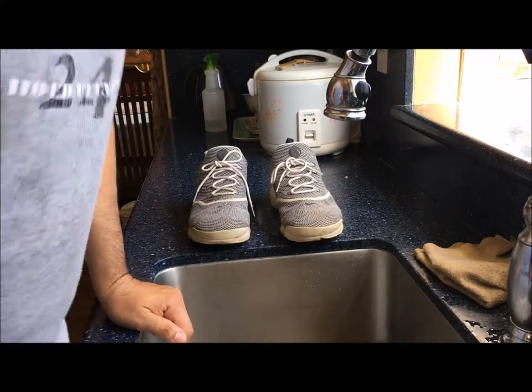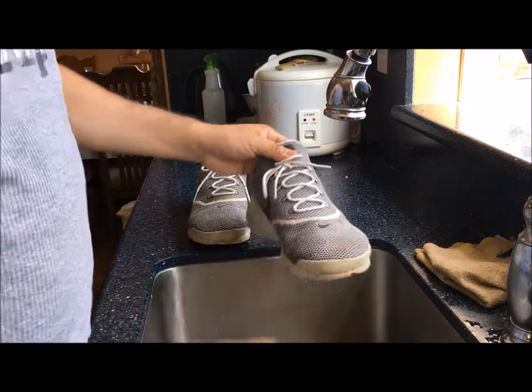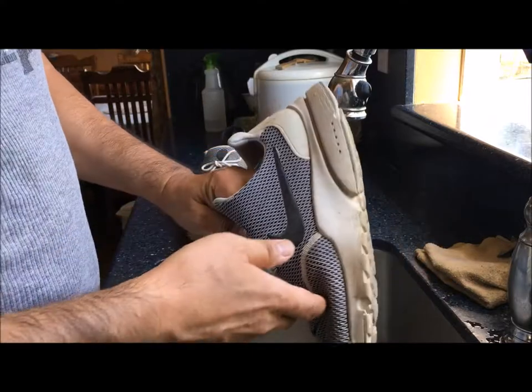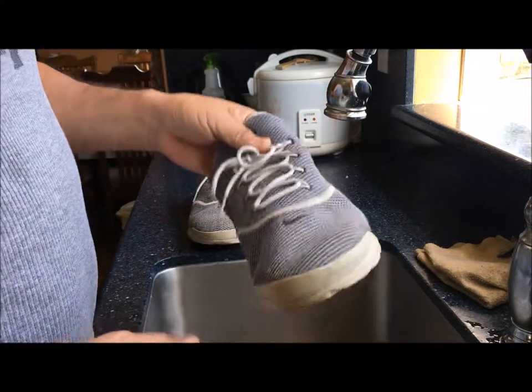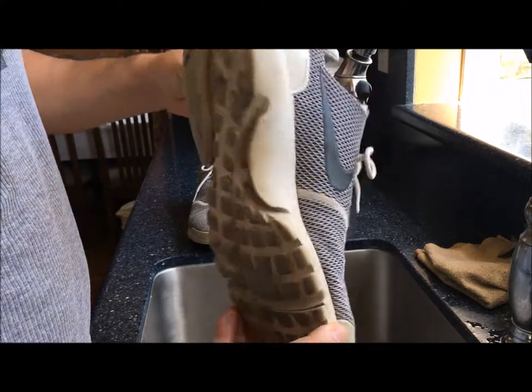Hey there, Carlos here. Today what I want to do is show you how to clean these Nike cloth mesh athletic shoes or running shoes, and as you can see they've been kind of ran around on in the dirt.